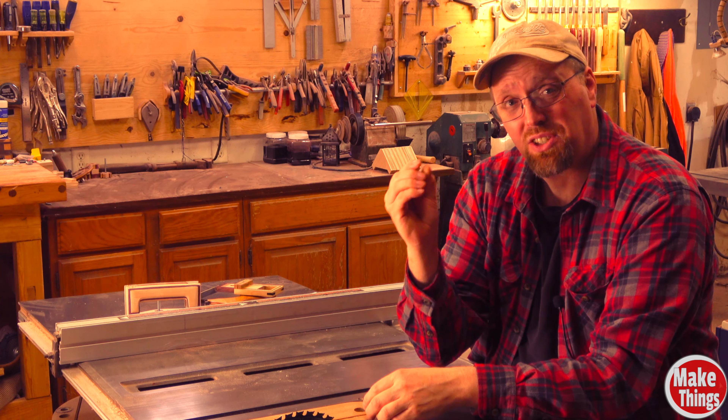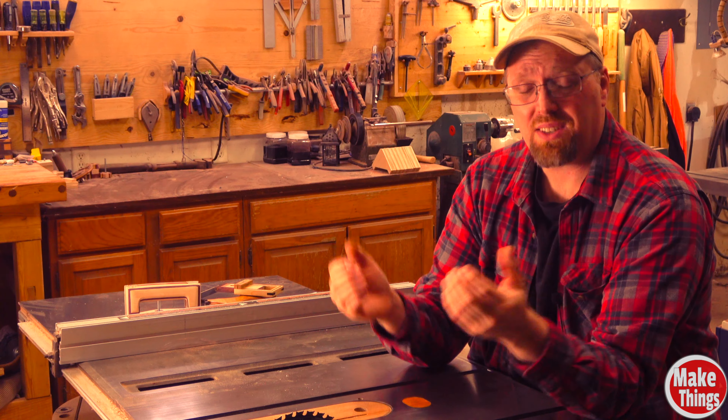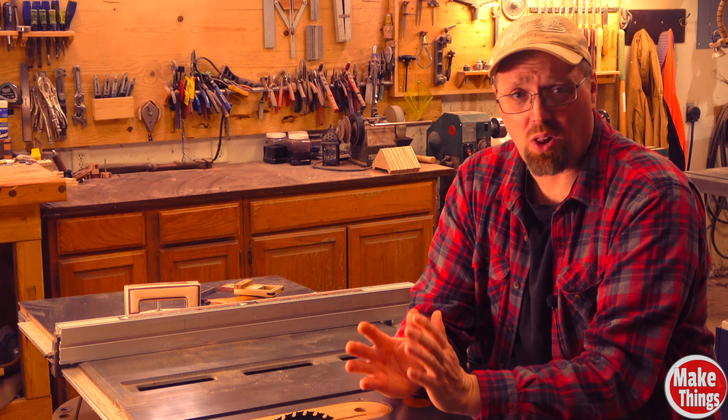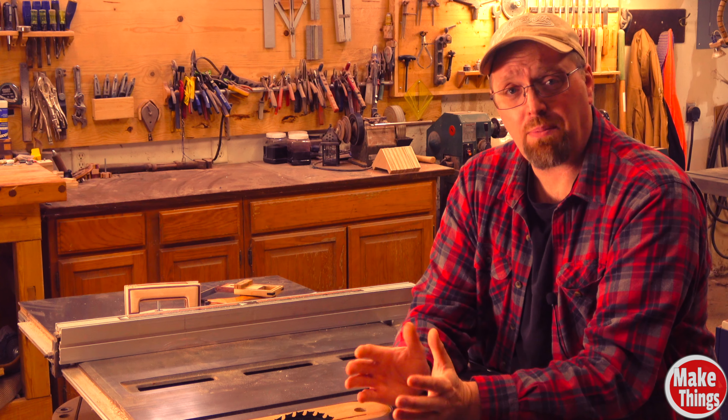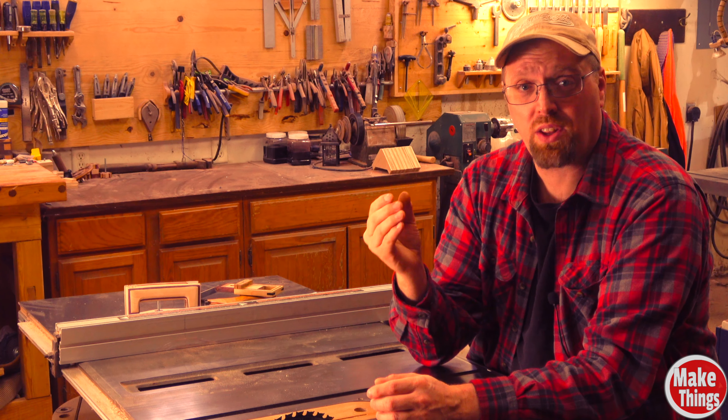You might be asking how you can apply that type of pressure if you're cutting thinner stock. If I'm cutting an eighth inch strip from a piece of wood, how do I maintain that pressure against the fence? This is a huge problem in woodworking and I'm sure it has created a number of close calls or even emergency room visits.